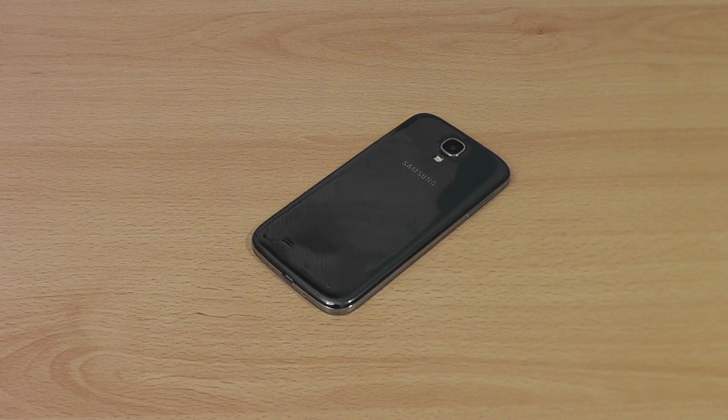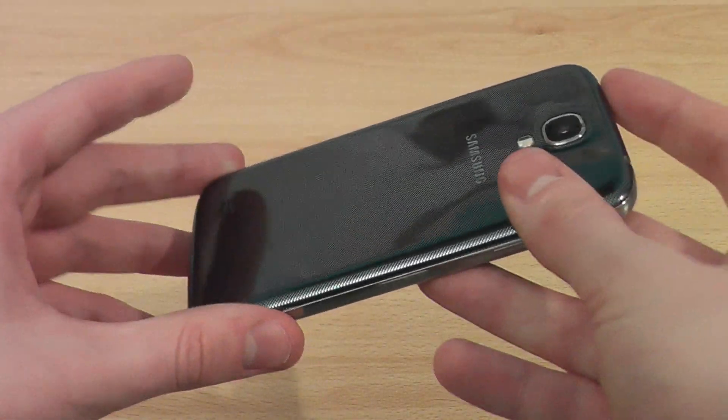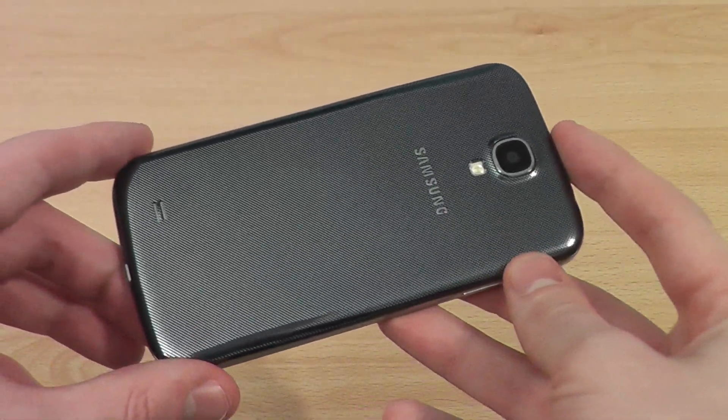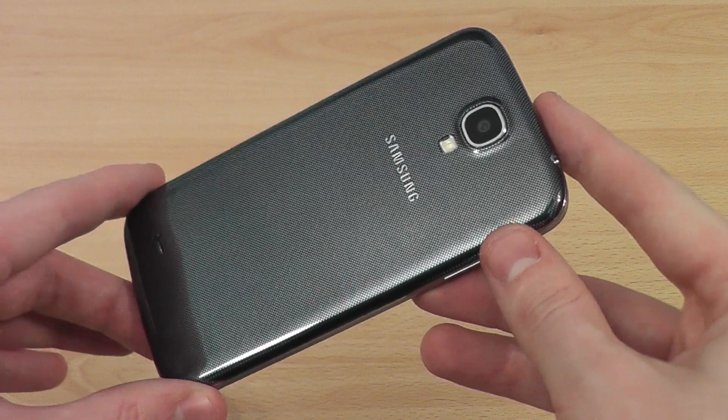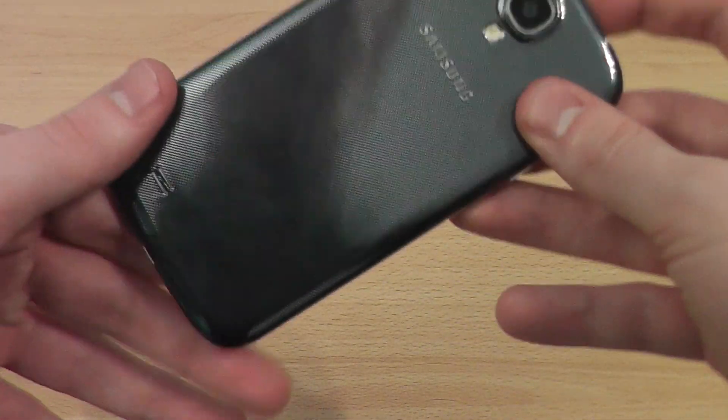Hi, this is Luke and this is my first impressions review of the Samsung Galaxy S4. This is my first impressions — I've been using the device for about 12 to 16 hours now. I only got it first thing this morning, obviously recording this in the evening now. I will be doing a full review at a later date, so if you're interested in that then please subscribe to my channel or keep checking back.